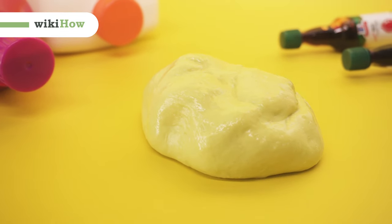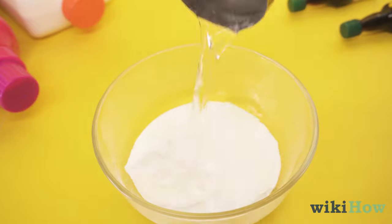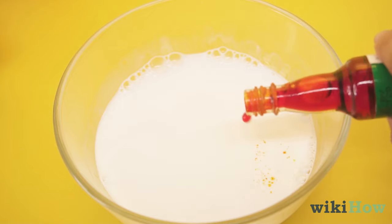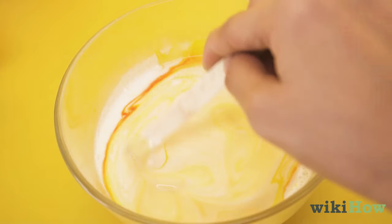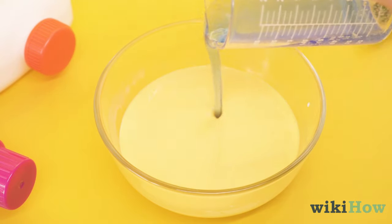To make laundry detergent slime, mix together equal amounts of white school glue and water in a bowl. If you like, you can also add in food coloring or glitter to the slime. Then, add a small amount of liquid laundry detergent to the bowl.